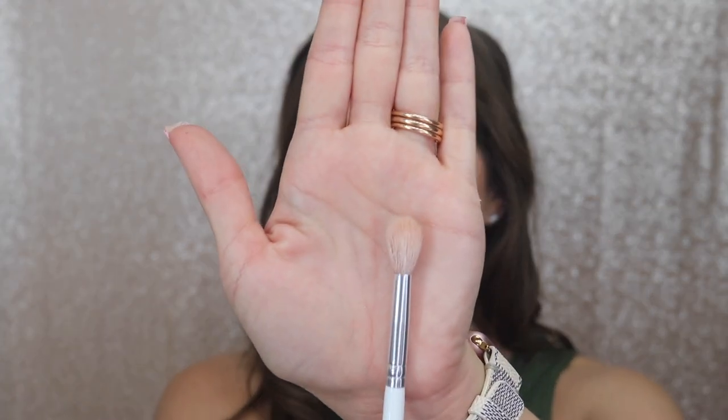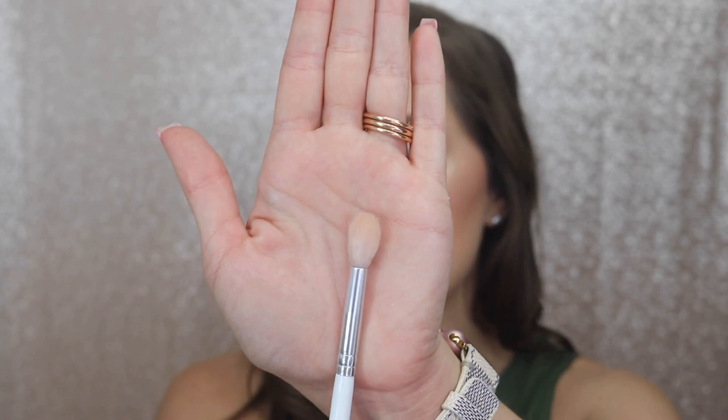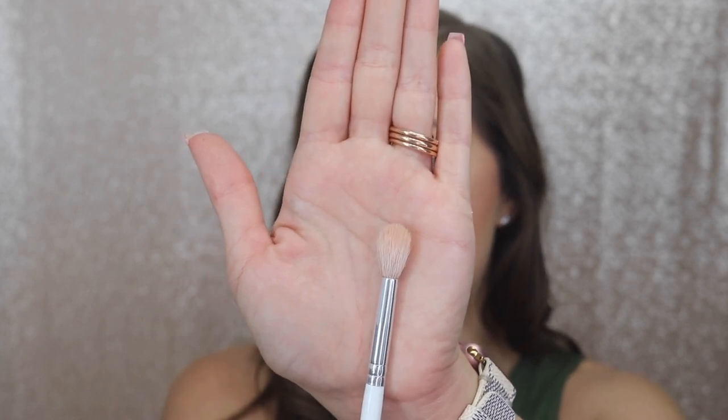This specific brush is from the Morphe and Jaclyn Hill collection — it is the JH32. Here is what it looks like so you can see if you have a similar brush at home. I always like to start off with just a little bit because it is easier to build the shade than to take it away.